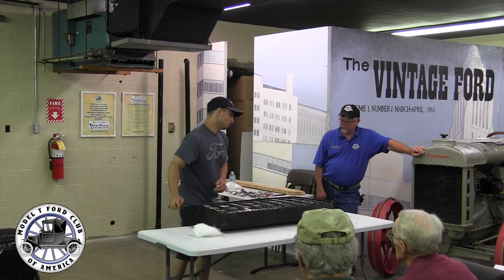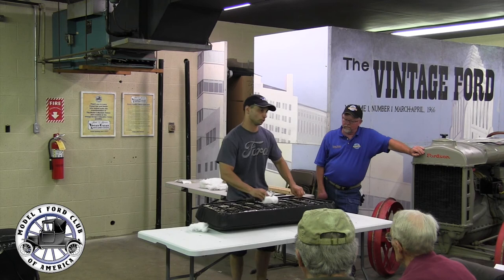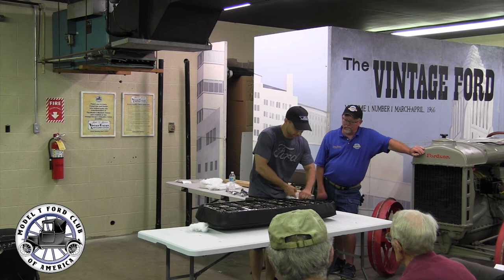Mike also has videos online. On the website there are lots of installation videos, and also on YouTube and on the Facebook page. They're constantly adding more videos, so if you haven't checked in a few months there's probably a video or two you haven't seen — especially in the summer, that's when there's help available to record some of the videos.